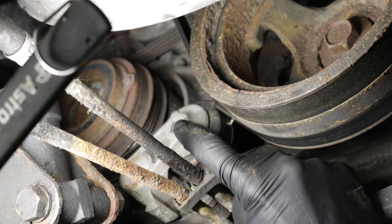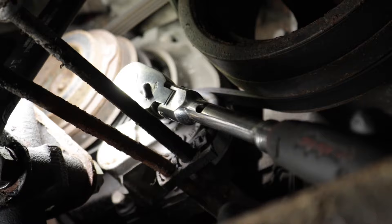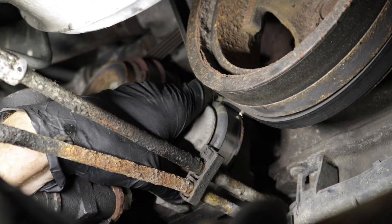To test this, you can use a three-eighths drive ratchet and try to pry down on it to see if it moves. A lot of times these AC tensioners will freeze up. It might go down and come back up, but it doesn't put very much tension — that could be an issue.